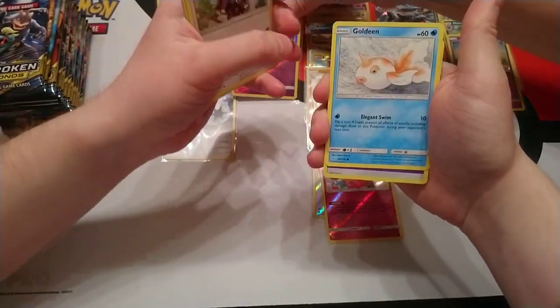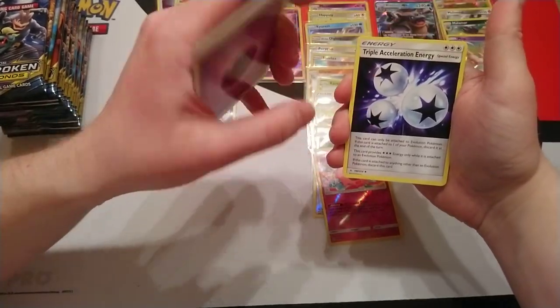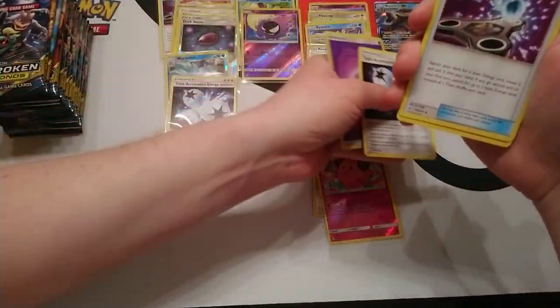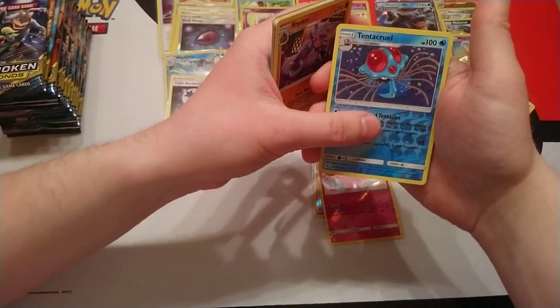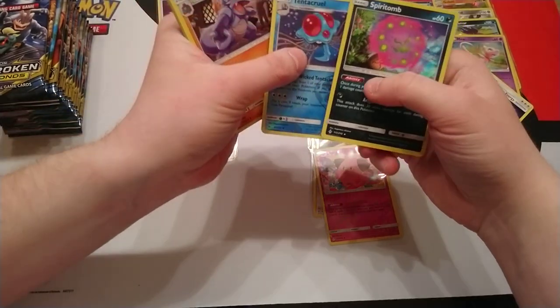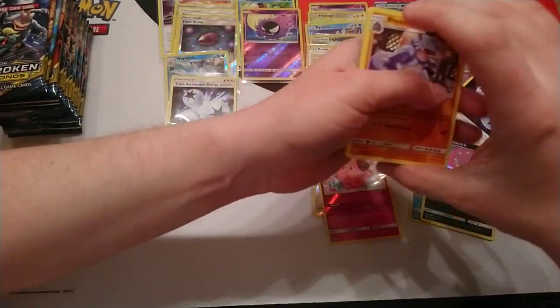From the next pack: Rhyhorn, Rattata, Goldeen, Psychic Energy, and another Triple Acceleration Energy — putting that aside — and another Energy Spinner. Rhydon, Tentacruel is a reverse, and our rare is a Spiritomb holo. How many holos are we sitting at? We're sitting at five holos.